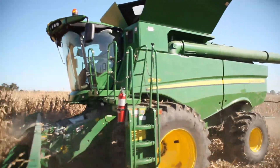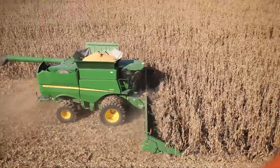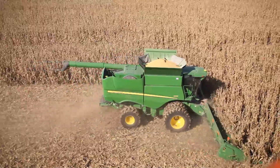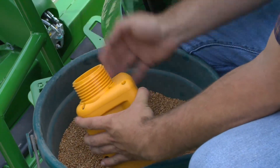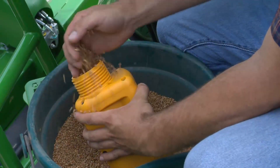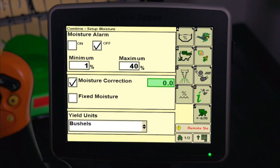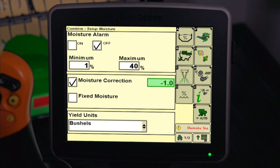Harvest a load of grain and note the average moisture on the harvest monitor — for example, 13%. Randomly sample the grain from several locations in the grain tank to collect an average moisture sample. Then measure the average moisture of this sample using an accurate and trusted moisture tester — for example, 12%. Return to the moisture setup and enter the difference in the moisture correction numerical box. For example, the moisture tester reading of 12% minus the combine displayed average moisture of 13% equals minus 1.0.